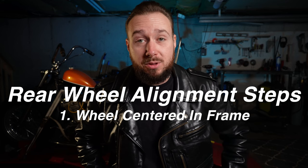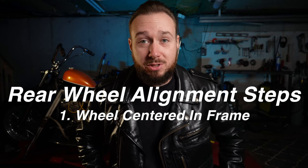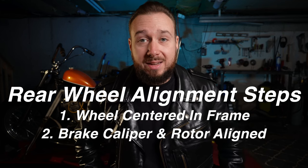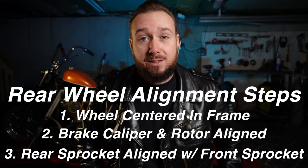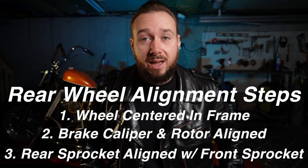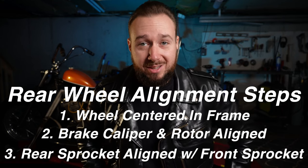There are three major factors that come into play to get that proper rear wheel alignment. The first is that your wheel must be centered in between your axle plates, or your frame is not going to track properly. The second is that your brake caliper needs to be in line with your brake rotor so that your brakes will work properly. And lastly, your rear sprocket needs to be in line with your front sprocket. You cannot have a proper rear wheel alignment unless all three of these conditions are met.